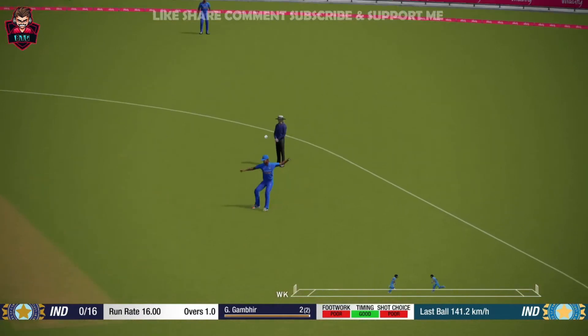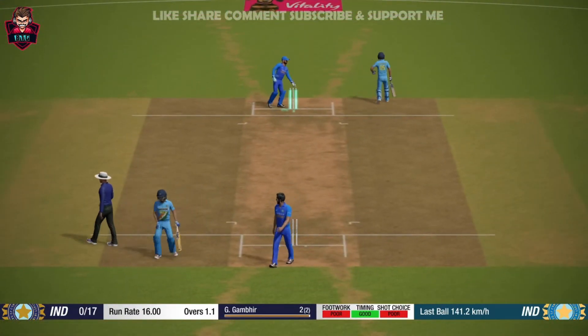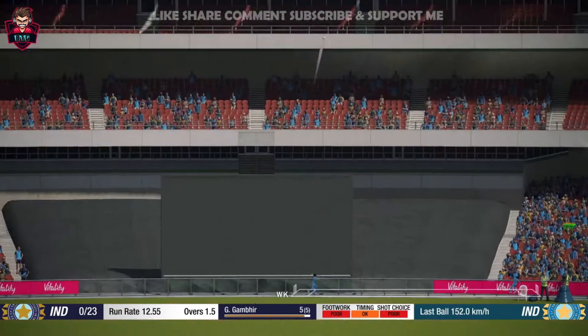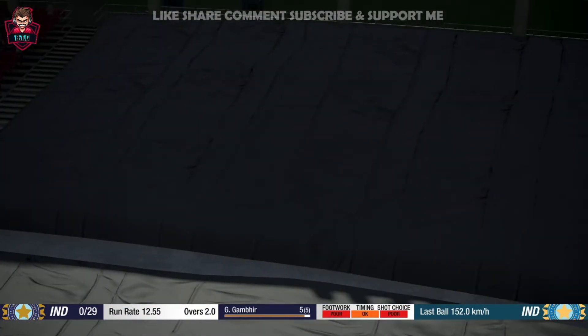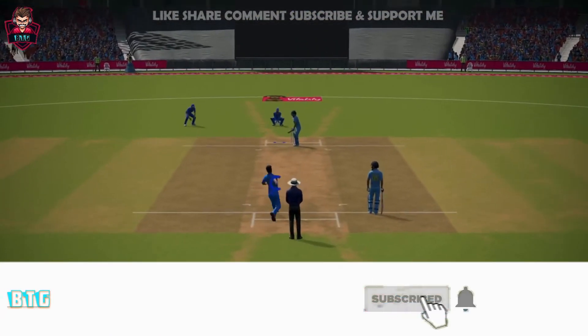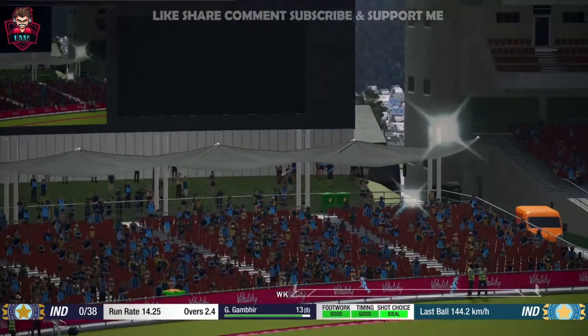Yes! Yes! It's in the air! Got it! That's right off the meat of the back!